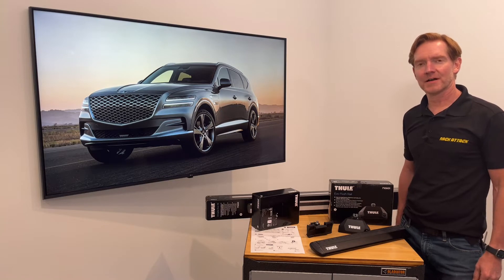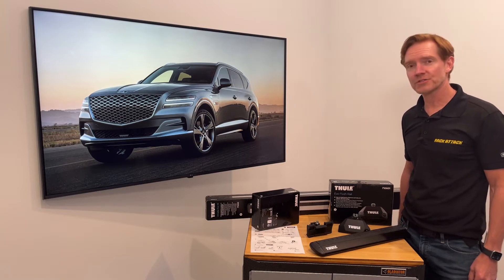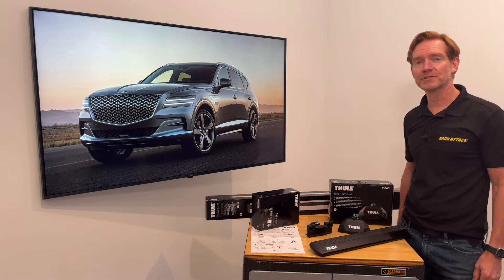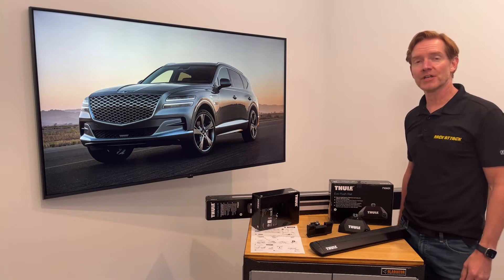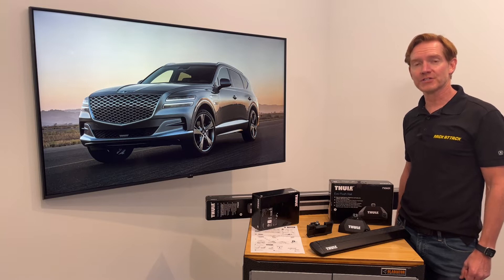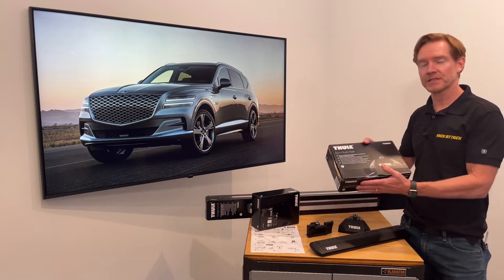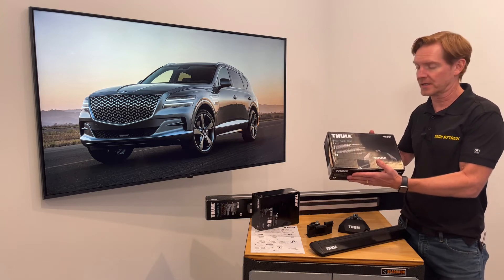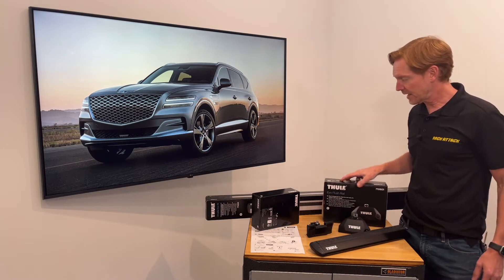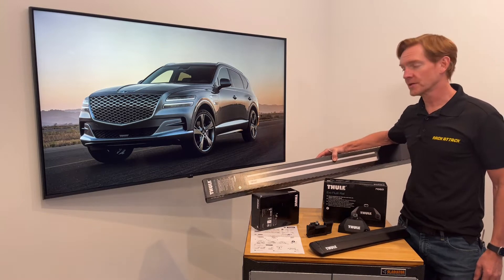Hi, I'm Paul with rackattack.com and this is the Thule Evo Flush Rail Base roof rack system for the 2021 through 2022, and likely beyond, Genesis GV80 with factory installed flush side rails. This system comprises three components, starting with the Evo Flush Rail foot pack — a set of four — and the Wing Bar Evo load bars, a set of two, available